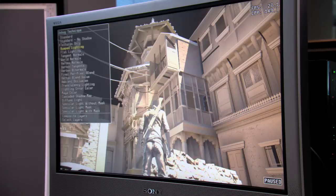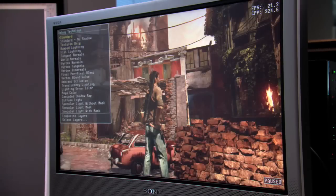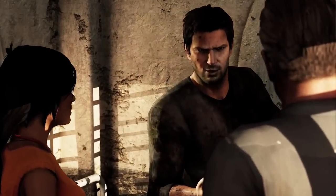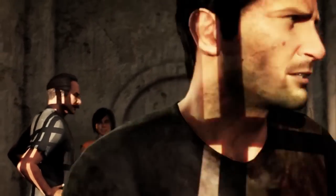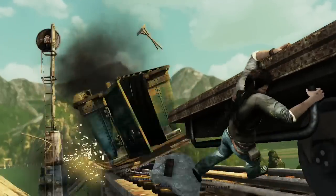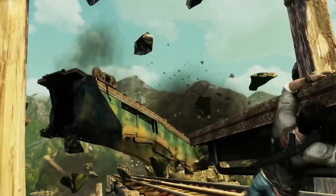We added more functionality so that it all could be done on the SPUs, really efficiently and with much higher quality than before. Our characters typically have 80,000 polygons each. In total, what we try to push through to the graphics chip is about 1.2 million triangles every frame.